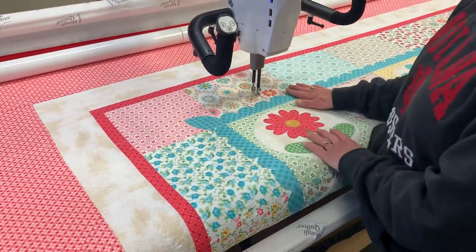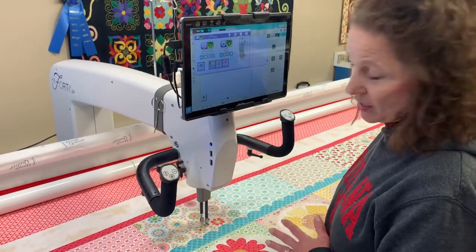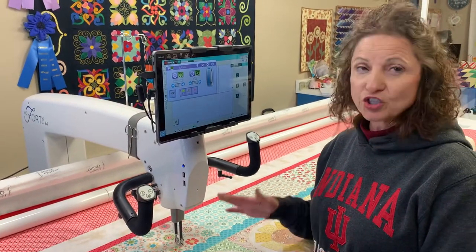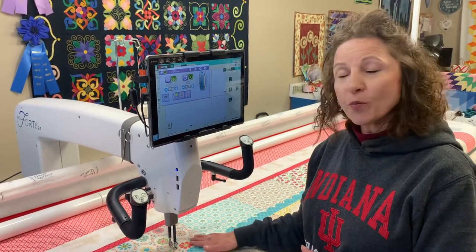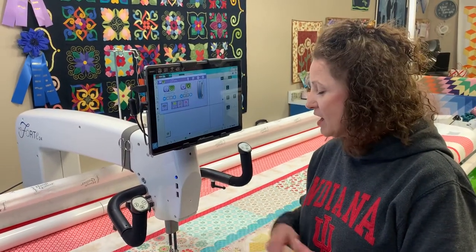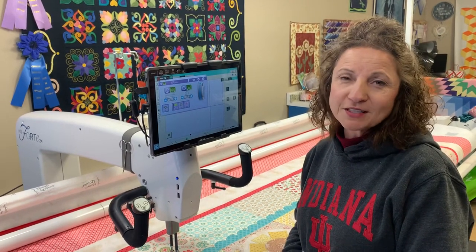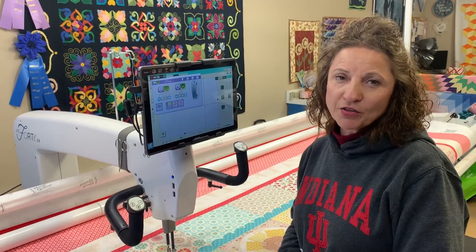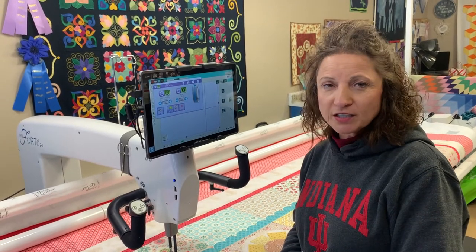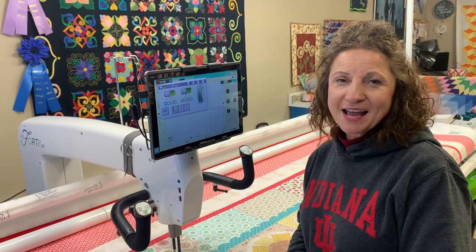Your other option is to take the quilt off and turn it so that you're always quilting horizontally. But I want to try to get it quilted in one pass without changing the quilt. I hope this helped you and inspired you to come up with a design for what you would put in that area for this beautiful Granny's Garden quilt by Lori Holt. Look for more videos at quiltingbymartha.com, my YouTube channel, follow me on Facebook at Around the Vine Quilting Studio, and see if I'm out there teaching somewhere that you can visit me. Happy quilting!